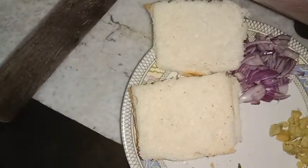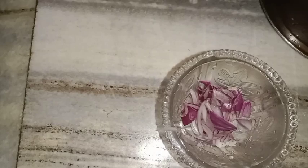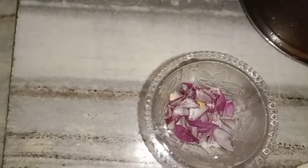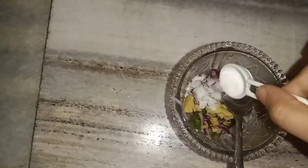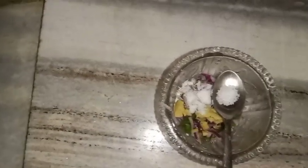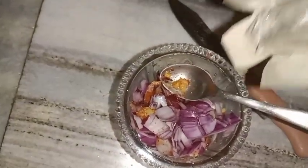We are going to make the stuffing of the meat. We are going to make the meat. Then the ingredients are added — the chicken, the egg. The egg is added to the mixture.